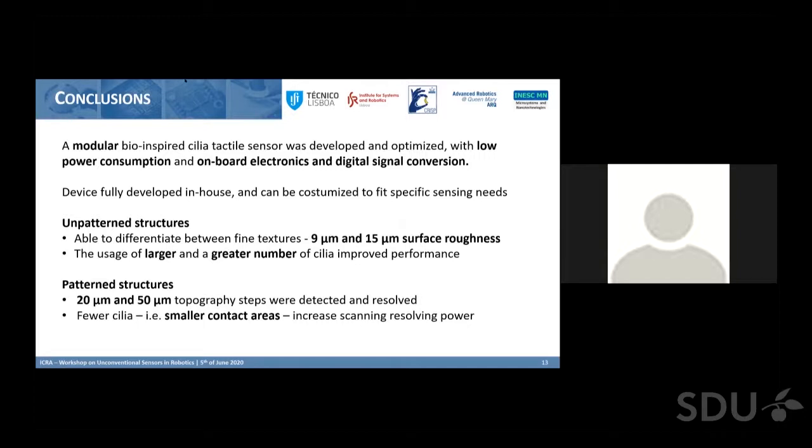A chat question from Dumgen asks how sensitive the surface sensing results are to the distance of the sensor from the surface, noting the fixed one millimeter used. Pedro explains that from a previous work, the closer the sensor is to the surface, the less sensitive it is. There is a compromise: if too far, you risk losing contact with the surface; if too close, sensitivity decreases because the more the cilia bends, the more resistance it creates to the bending force. One millimeter was found to be a good compromise.